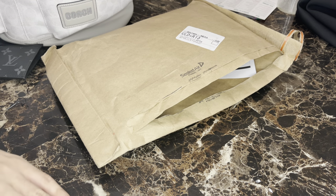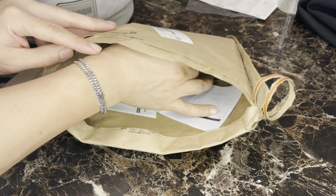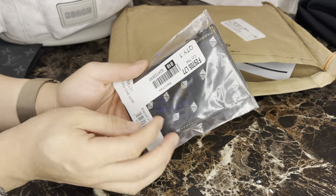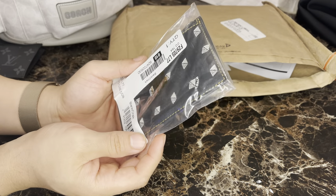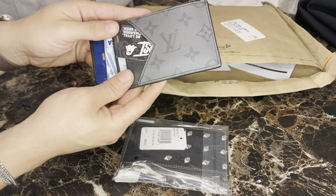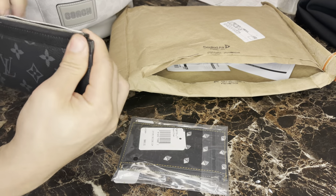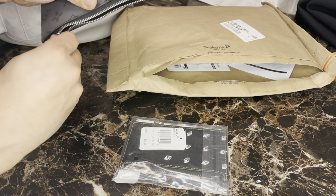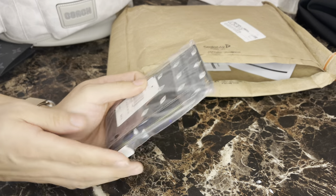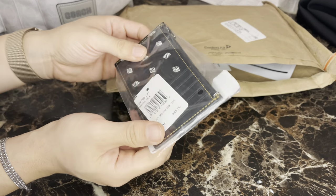Hey guys, I'm back here again with another quick unboxing of some stuff I ordered from Coach. Next up is something that is for me — I got myself a little wallet. I was on the website and I love this wallet. It has a zipper. I also wanted just something small, so they had this on their website and I decided to just pick it up.